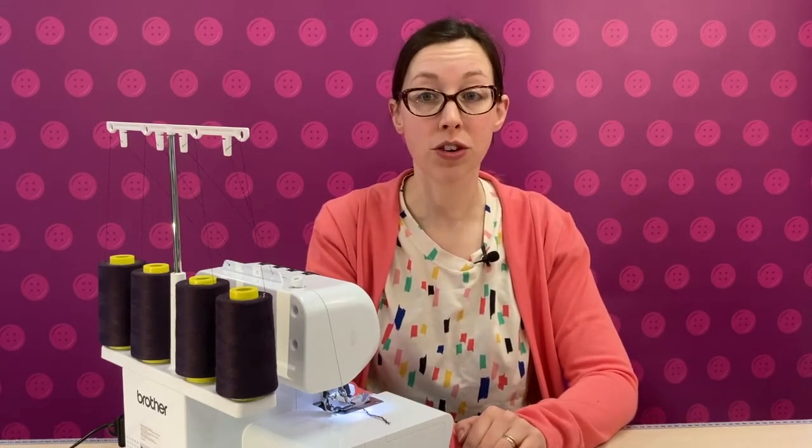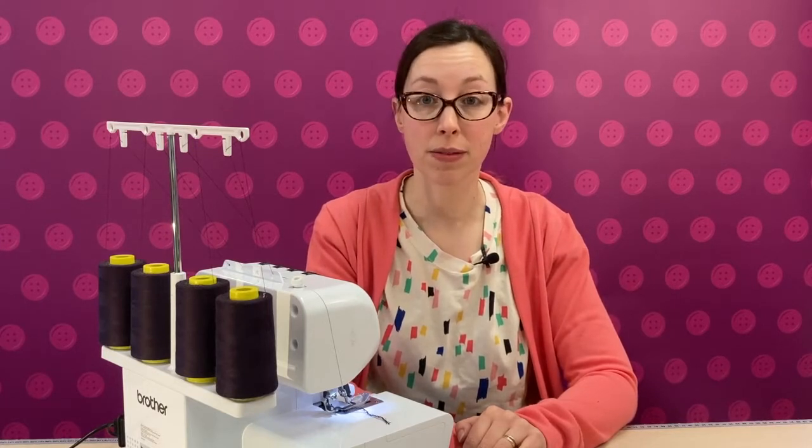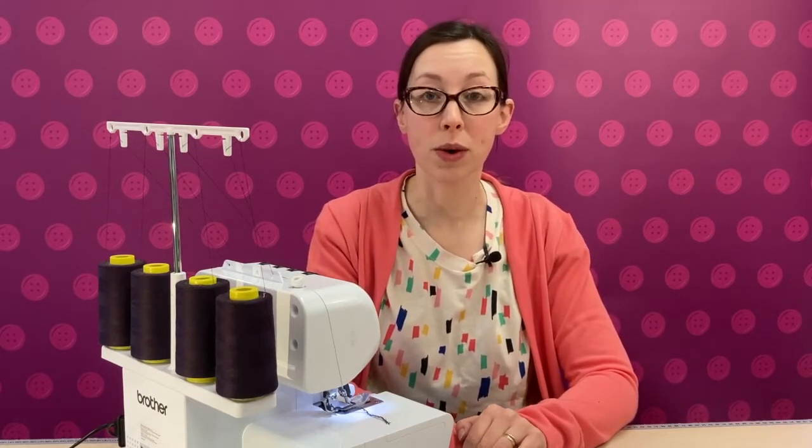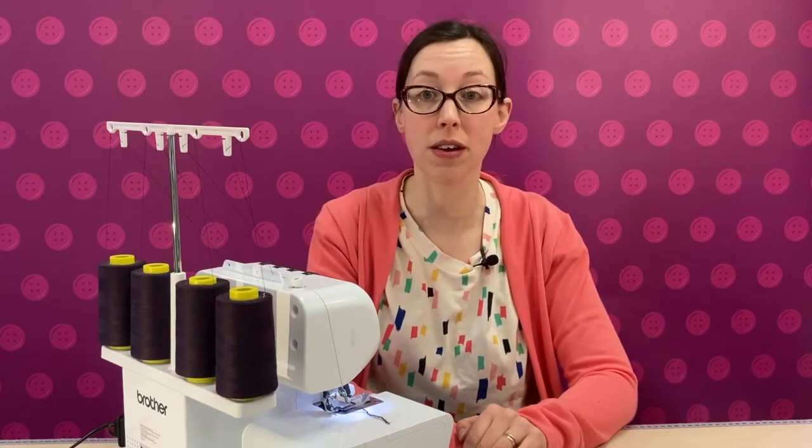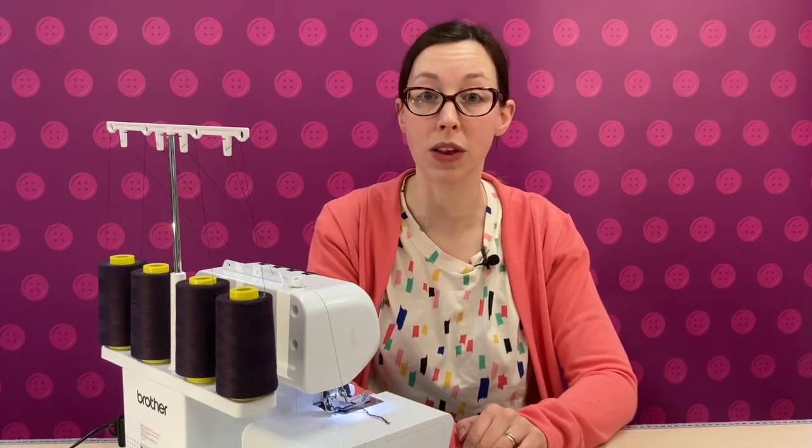Occasionally though, you may wish to sew without the knife engaged. This can be useful when sewing very thick fabrics or layers of fabric like fleece, fur, or toweling, where the knife might struggle to cut through all the layers.